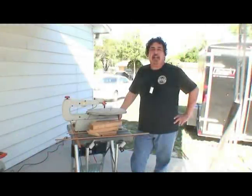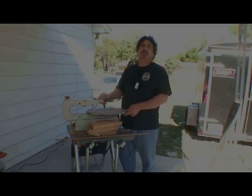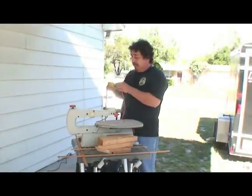Hi, I'm Ed Reyes with Master Builders here in Tampa, Florida on behalf of Expert Village. I'm going to teach you the proper use of an electric scroll saw. The first thing you want to remember is safety first. What we're going to do is take this plug and plug it in correctly.